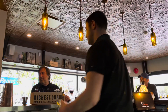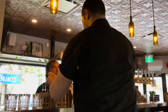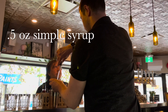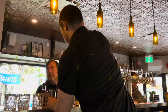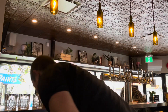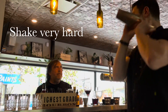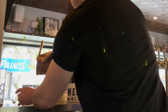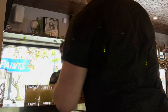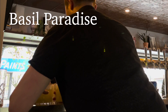We sell some really good mocktails and I'm going to show you guys this one today. Half ounce of lemon juice, half ounce of simple syrup, muddle some basil. You're going to want to shake it very hard, strain into some glassware, top with some ice and some soda. And there you have the Basil Paradise.